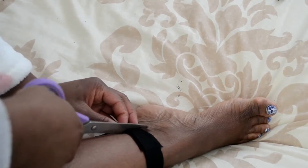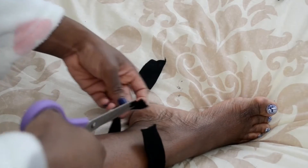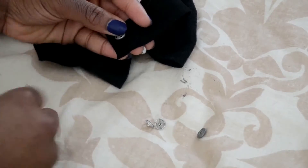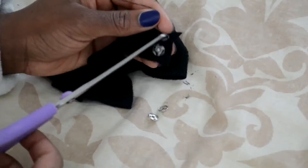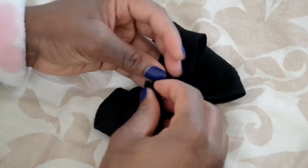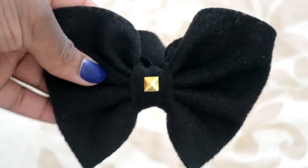Now you need to cut the buckle and adjust it to your feet. I was too lazy to use a tape measure, so I just put the bow on my ankle and measured where I wanted it to start and stop. Then take your fastening and make sure you attach it in such a way that when you put both ends of the buckle together they actually fasten together — you can make a mistake and put them on both sides so it doesn't work, so just be careful about that.